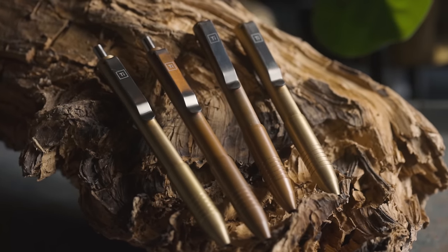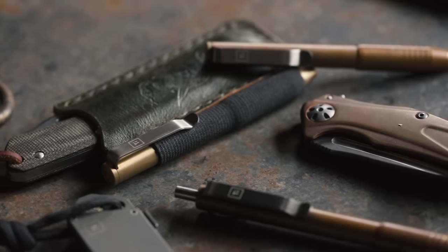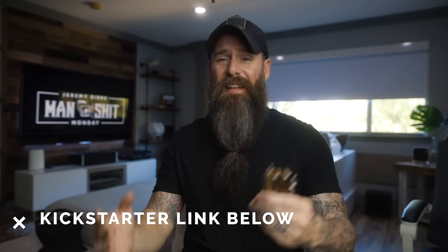Right now they do have a Kickstarter campaign going on for these, so I will put a link down below. If you order through the Kickstarter campaign, you get the pens early before everybody else, and there are usually some pretty good discounts baked into different packages. If these pens are something you're interested in, definitely click the link below and go check out their Kickstarter campaign.